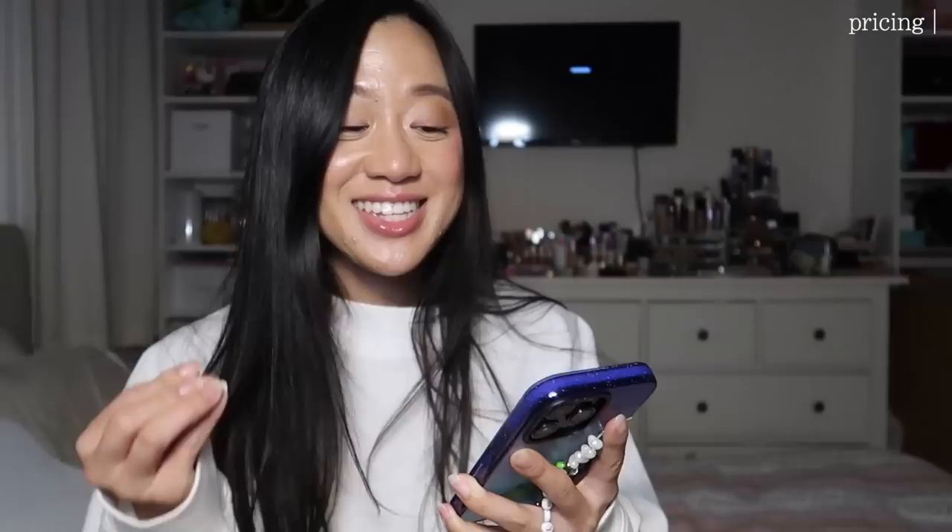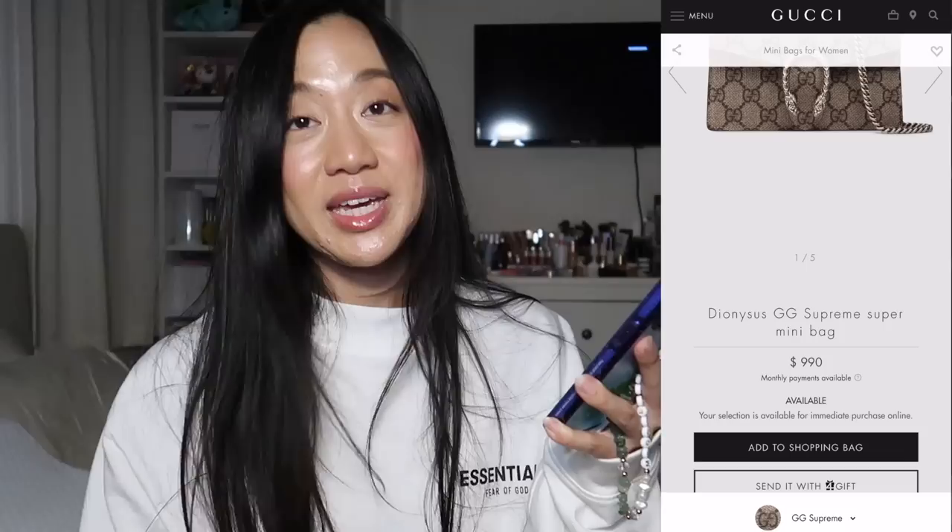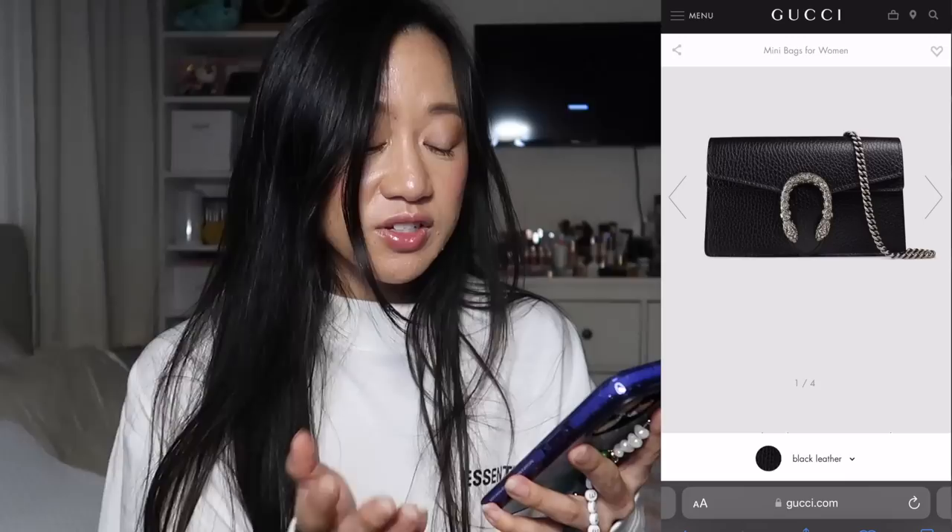To me, the most important part about buying a bag is how much it is. So currently the price for the Dionysus in GG canvas print is $990 on the Gucci website. They do have this in different finishes — the black one is really popular. If you pick a leather one, it is going to be more expensive. In general, leather is more expensive than canvas, but they actually have a lot of different types.